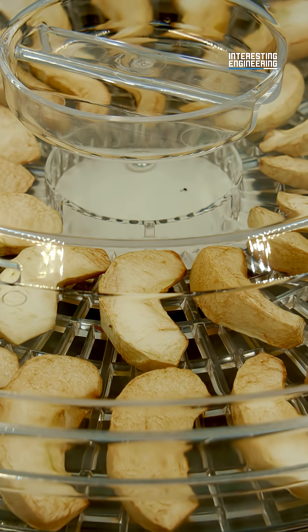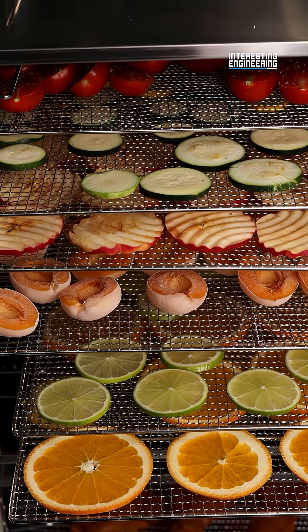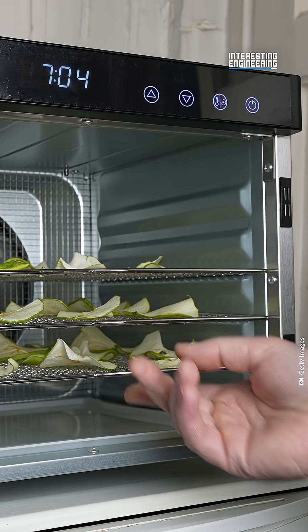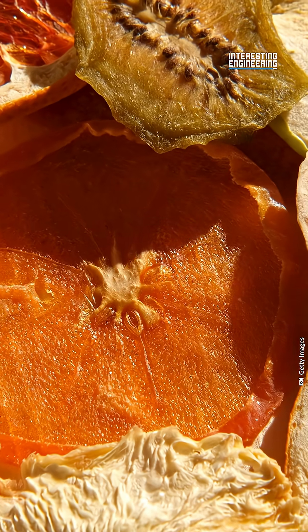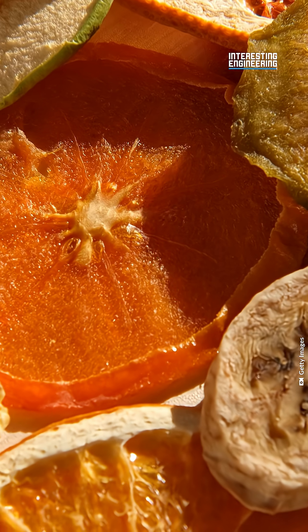But the most effective method is using a dehydrator. A dehydrator dries food at precise temperatures, using fans and vents to evenly circulate the heat. Different foods dry perfectly at different times and different temperatures. A dehydrator allows the cook to perfectly control those factors according to the food they're cooking. That's how you bring out dried food's unique flavor. Would you give drying food a try?